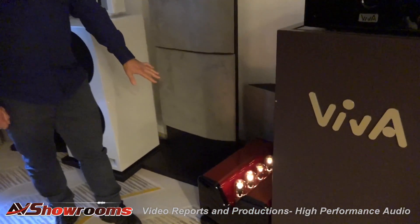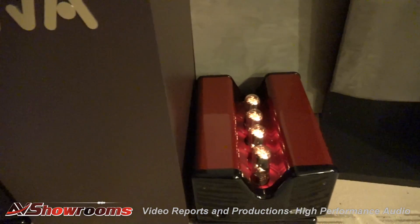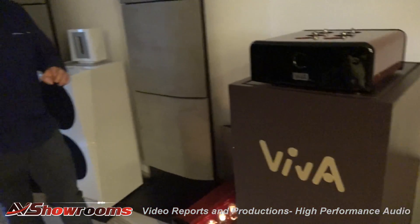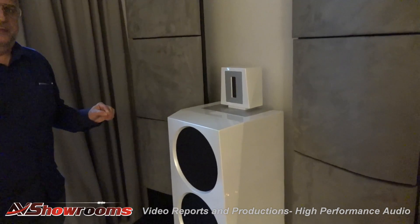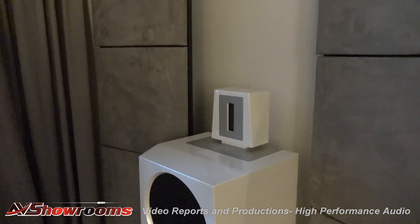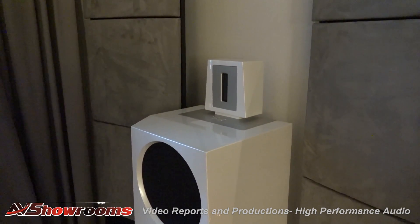We have the Aurora monoblock amplifiers. They're beautiful. Single-ended, pure single-ended, driving the Allegro speakers which are high efficiency. Is this a two or a three-way design? Three-way. Three-way design. There is a woofer, compression driver with a horn, and a super tweeter.